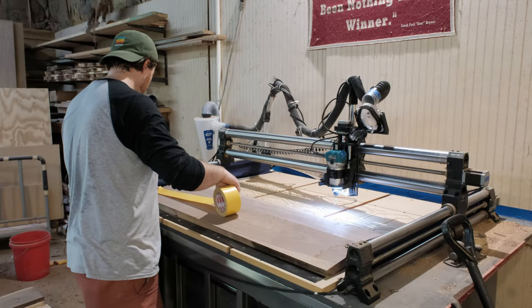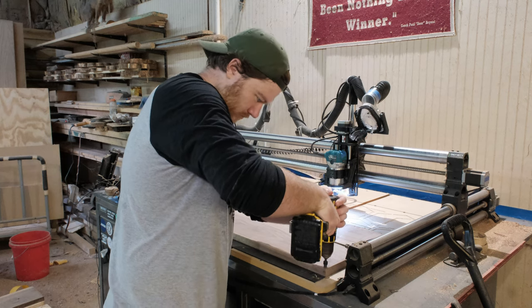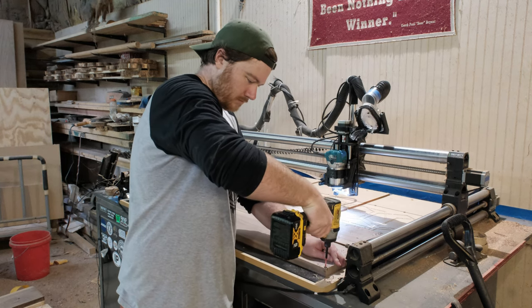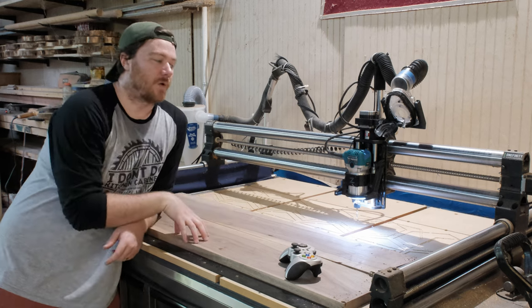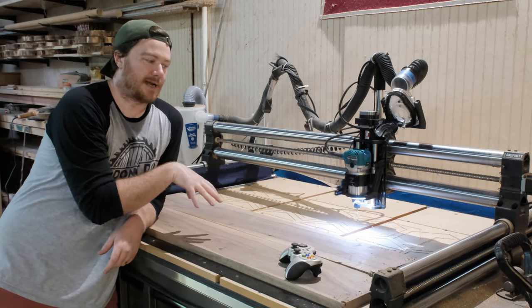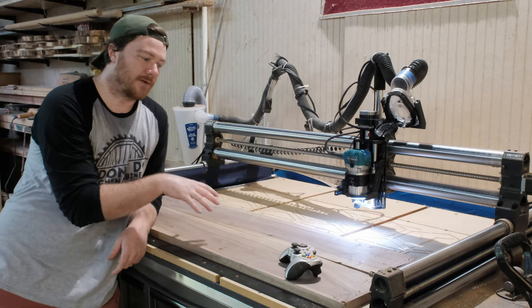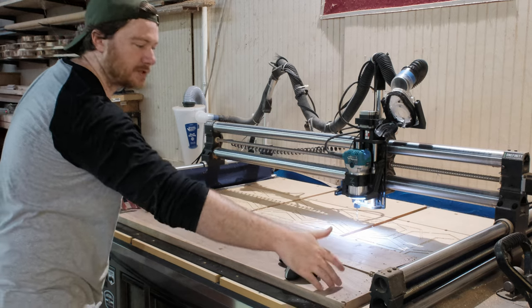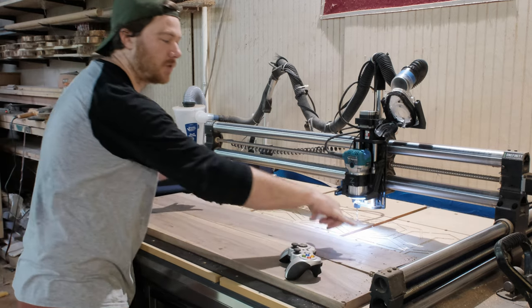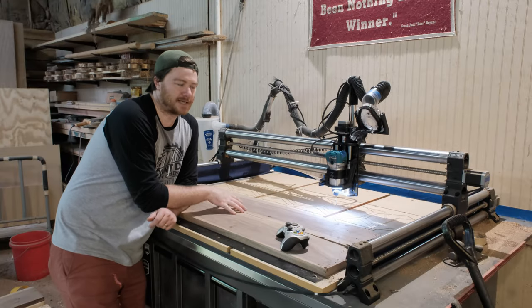Same thing as yesterday, except I'm just putting a single strip. These boards are eight inches wide, and the reason I'm doing that is because the bed goes up to 32 inches, which means I can put four of these boards on at once if I'm doing a lot of batching. So if I'm doing the 46-inch long boards, I can do four of them, and if I'm doing the 22-inch long ones, I can do eight of them all at one time.